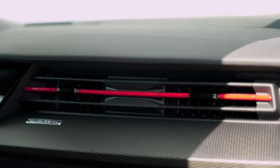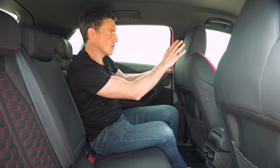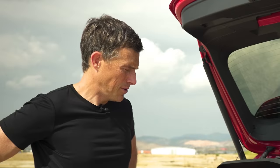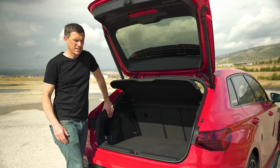The back seat of the RS3 is pretty much like a normal A3 — reasonably spacious with decent knee room and headroom — though you do get the cool RS sport seats with honeycomb pattern and red stitching. One slightly annoying thing is that the wide front seats do block your view if you sit back here. The boot capacity is 281 litres, which is 100 litres less than on the normal A3. Part of the reason is that the five-cylinder engine means the battery has to go in the boot, and the four-wheel drive system also takes up space.